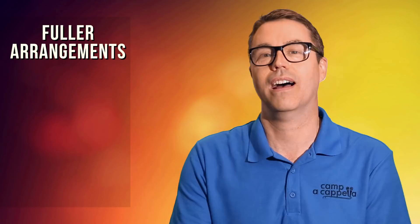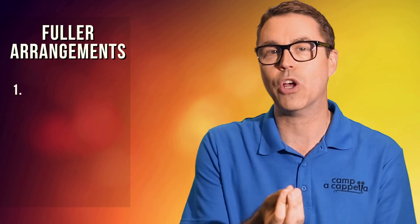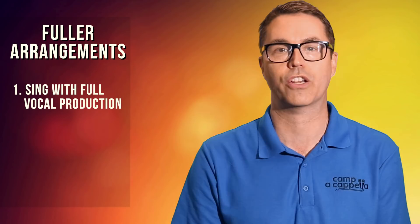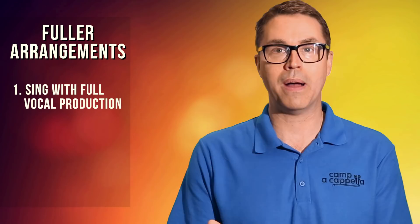There are a few different things you can do to make your arrangements sound fuller and be fuller. Number one is to make sure that the vocal production and tone coming from your singers is full, rich, and well-supported. I'm not going to go into a lot of this here because you can find all kinds of books and videos about good vocal production. If they don't have good support, if they don't have a lot of good breath there, the ends of their lines are trailing off, or they'll hold a note and then they laugh — all of these things can undermine the full rich sound of individual voices.